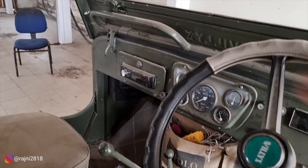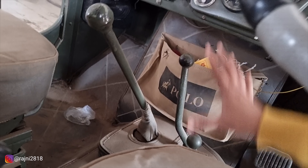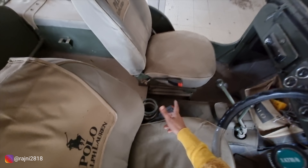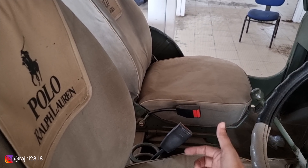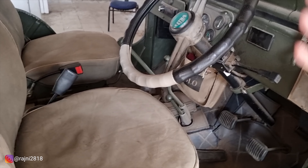If you talk about the gears, this is your gear — you have three gears and one is for reverse. One is for 4-high and one is for 4-low. This is a 4x4 vehicle. It is multi-purpose: it can be used to hold the top in the time of the army, and you can also use it in many different ways.